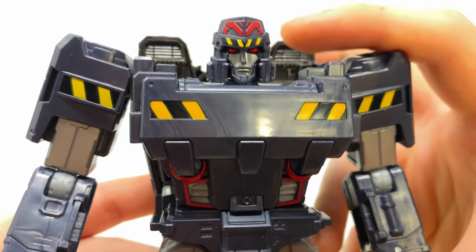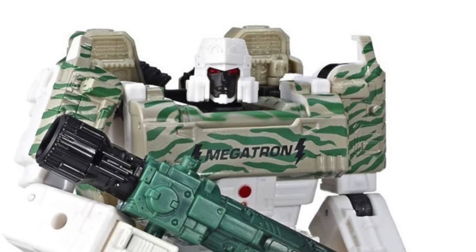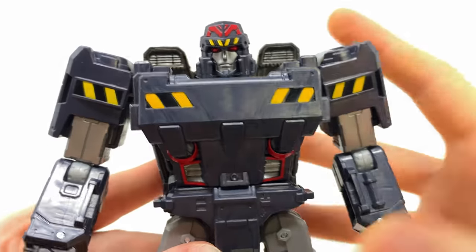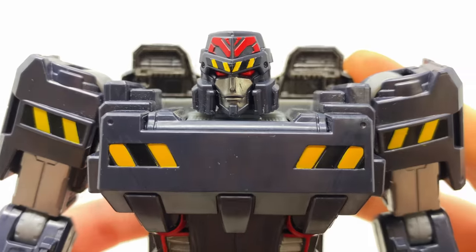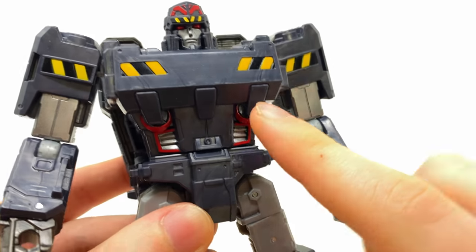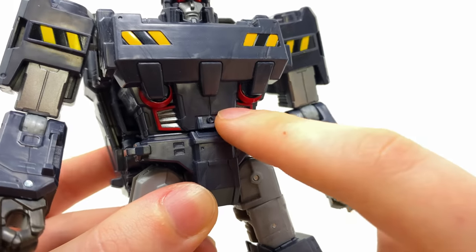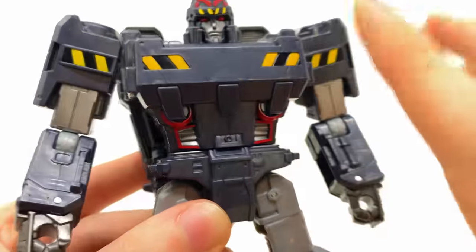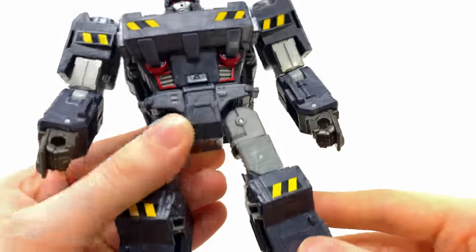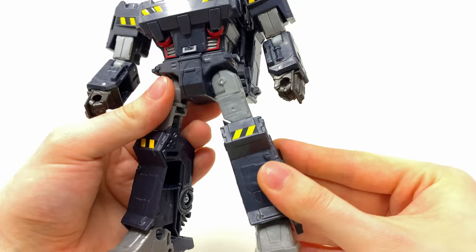In terms of what's new, the head sculpt is completely brand new. I was expecting them to reuse that G2 hero combat Megatron head from the Gen Select line back in the early Siege days, but no — they gave us a brand new sculpt which allows for much greater accuracy, especially packed into the crest of the head. I love the new chest design with these three clamps that peg into the abs, and I like the hazard strips throughout. Besides the chest, head, and shoulders, this is basically a reuse of the Siege Megatron.